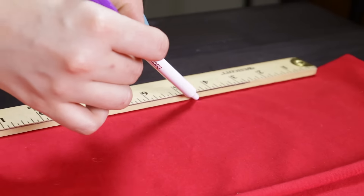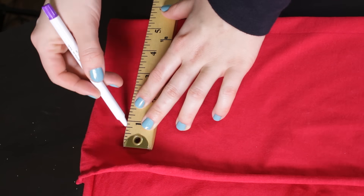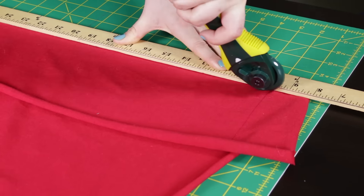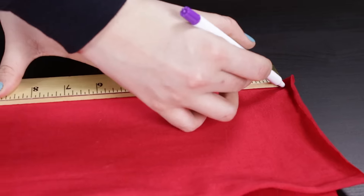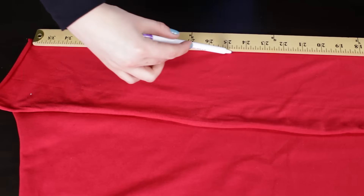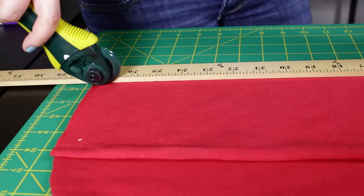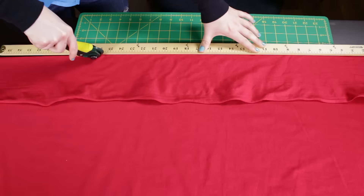With the rotary cutter, cut 4 connector pieces 36 inches long and 5 inches wide. For the ruffles, cut 4 pieces 56 inches long and 5 inches wide. The connector piece is the strip of fabric that's stitched underneath the ruffles connecting them together.